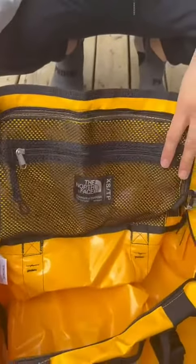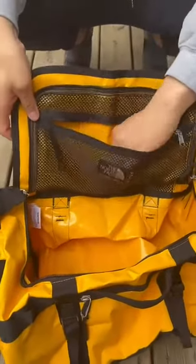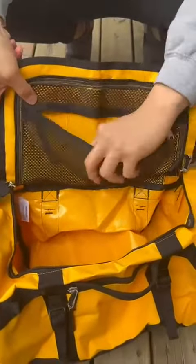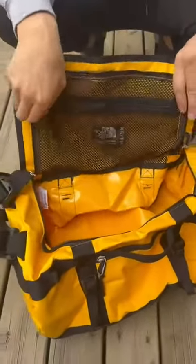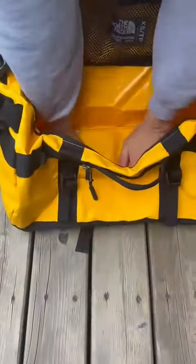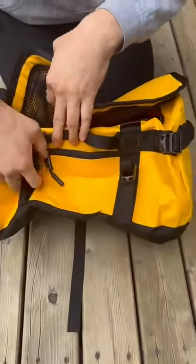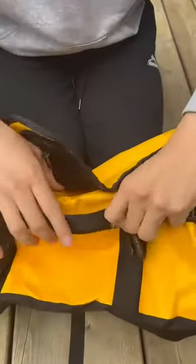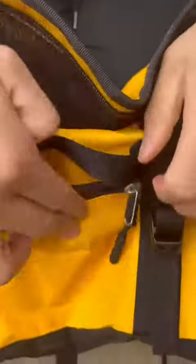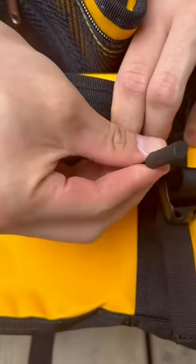We have the inside mesh pocket here. We have the D-zip opening. Let's take a look at the zippers — the zippers are very nice with a nice little accessory for accessibility.